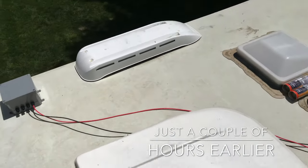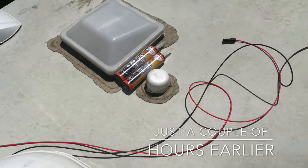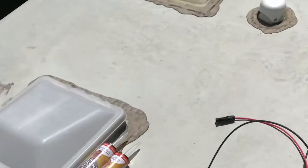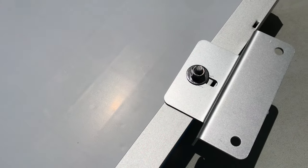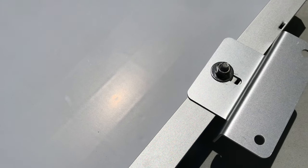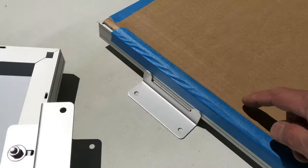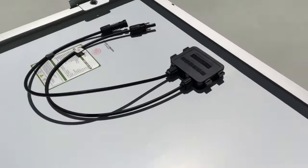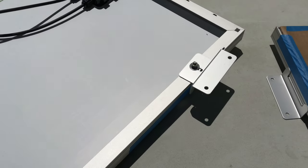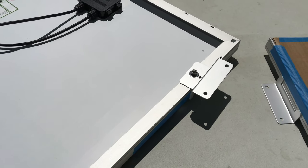Everything's in place — the point of entry box, my DICOR self-leveling, and my two panels. I guess it doesn't matter how you mount it or install the nuts and bolts, but I'm assembling the panel this way. I'm going to renew those three and clean the roof with alcohol and get going.